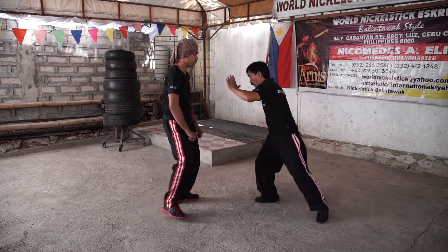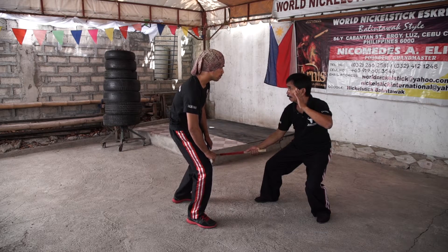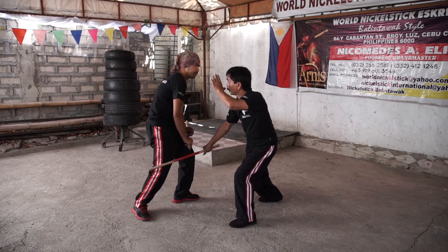Number eight: you bend and hit the knee level. Number nine: on the opposite side, still at the knee level. Keep looking to your opponent's side.